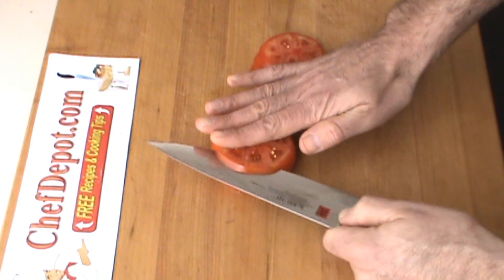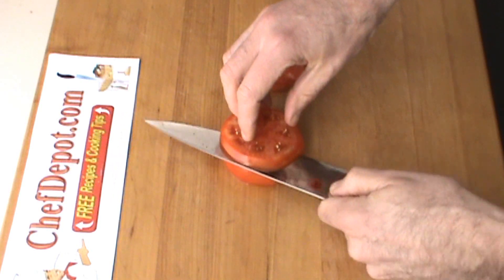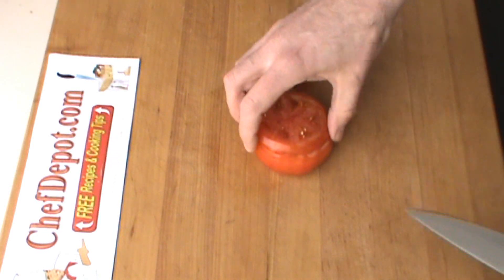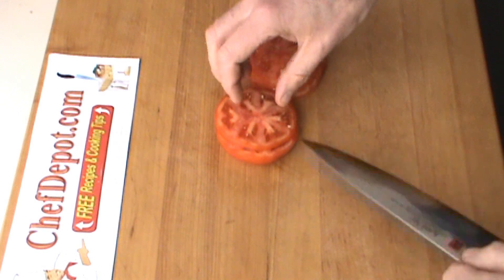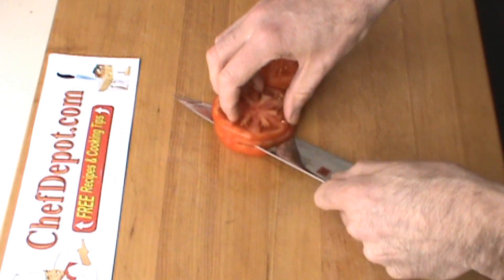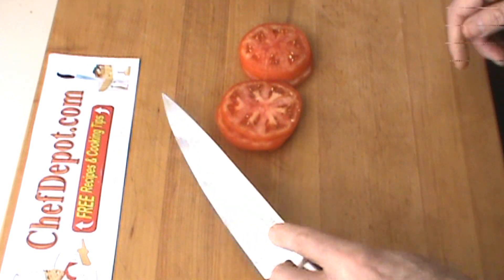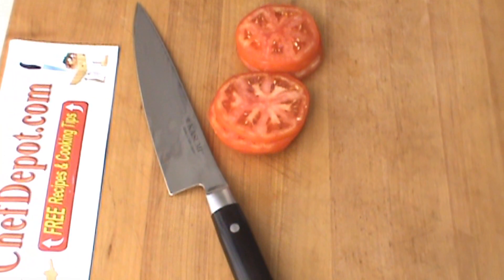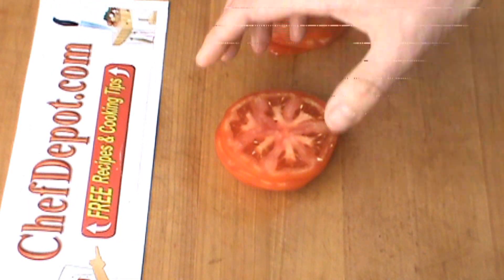Now I'm going to use my hand and go a little bit faster here. Got some nice thin slices here, and now I'm going to zoom in for you. Going to do just a real quick dice of this tomato.